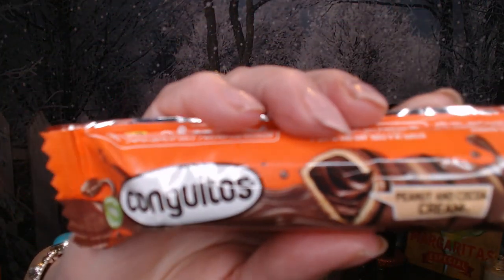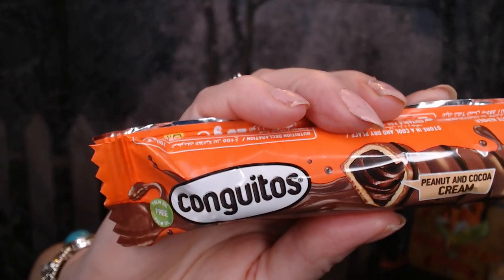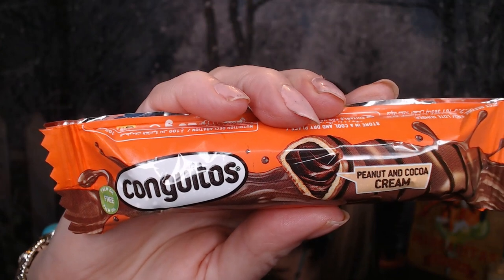Next up — Conchitos, a peanut and cocoa cream. I wouldn't mind eating one or two of these, but I definitely wouldn't want to eat the whole bag by myself. Cheers everyone — interesting!